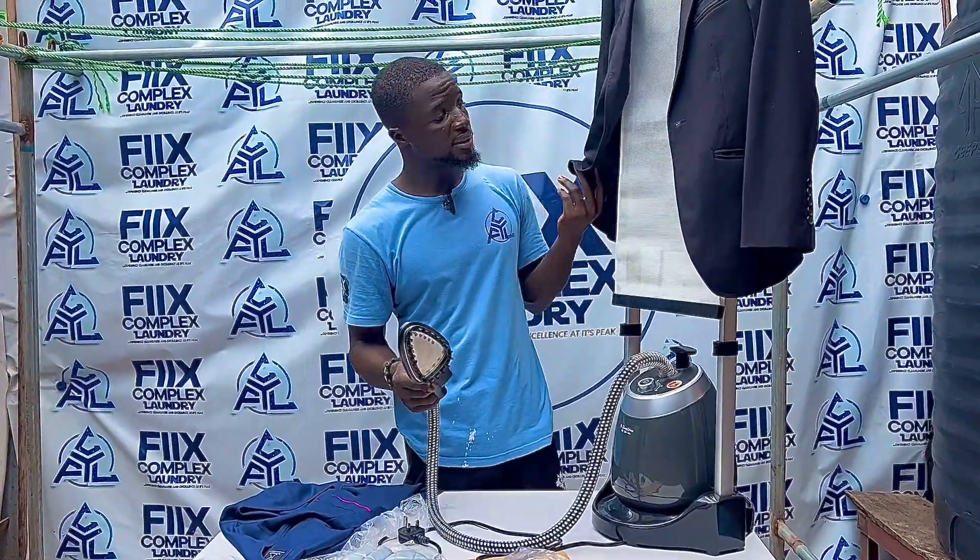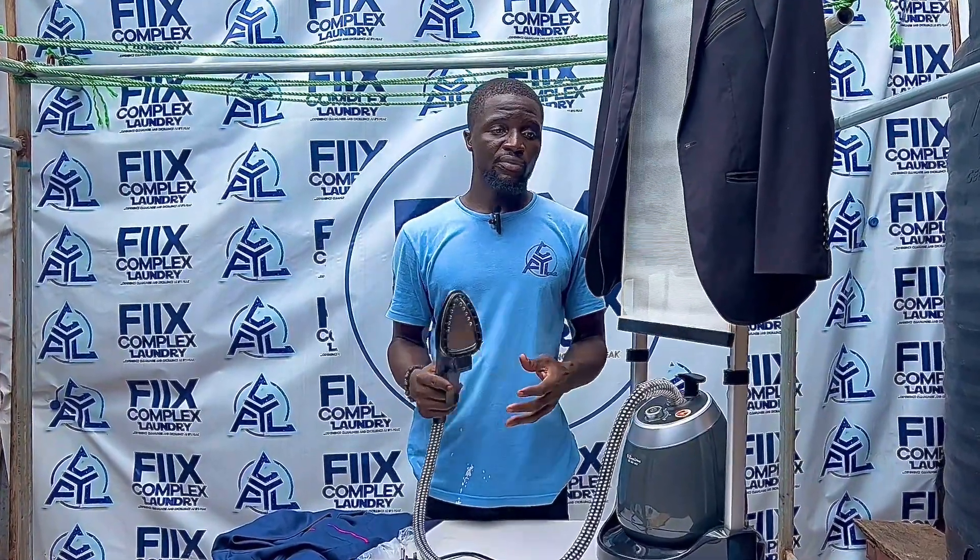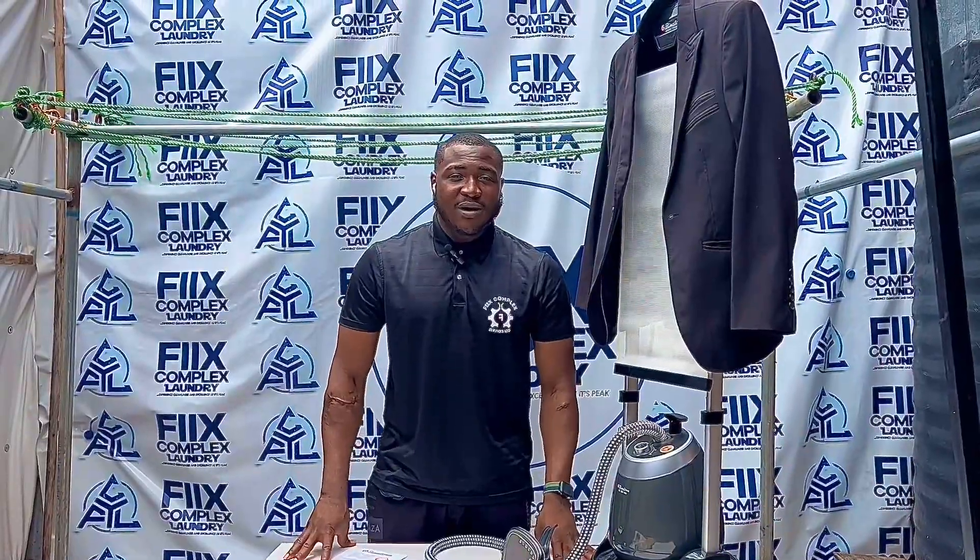These are some of the benefits and uses of the Bidatun Garment Steamer. We are looking forward to giving you the best service. To all of our existing customers, we want to say a big thank you — we love you. God bless.